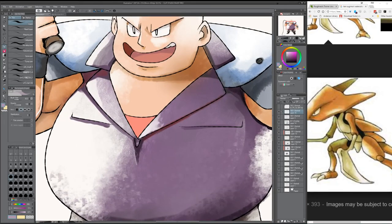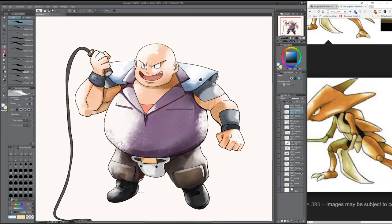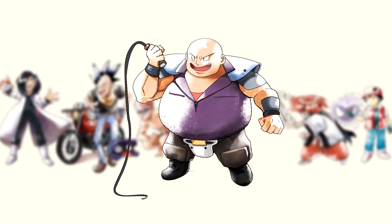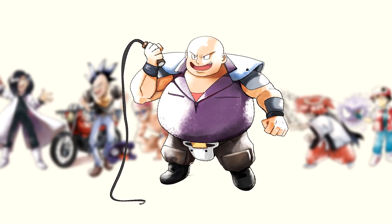Thanks guys for watching — I am very happy you watched me draw this. Thanks for the wonderful comments from the last video, I'm very thankful for that. So there's Q-Ball. I didn't render the whip — doesn't matter. Hopefully this gave you some insight on how I do this thing. Alright, catch you later.